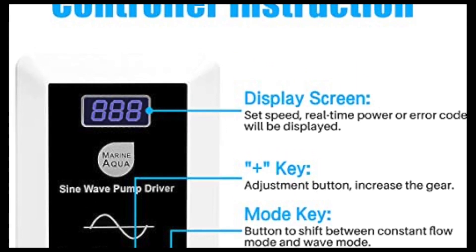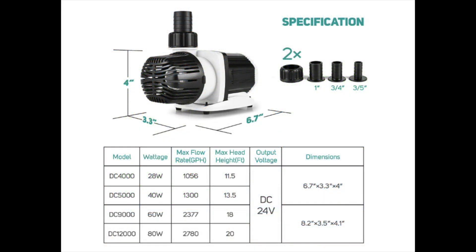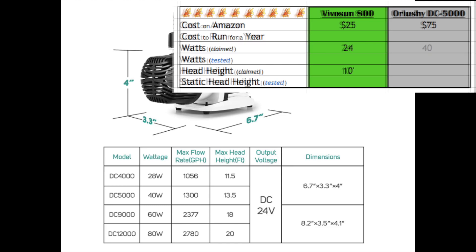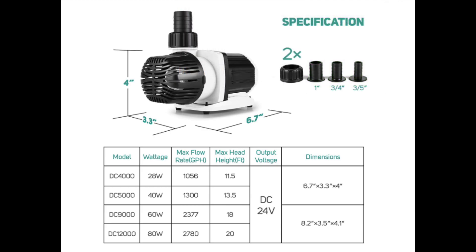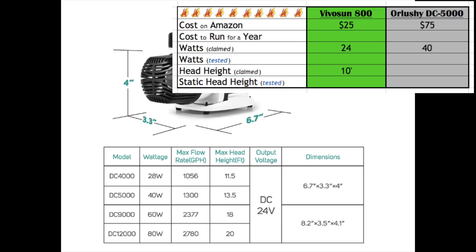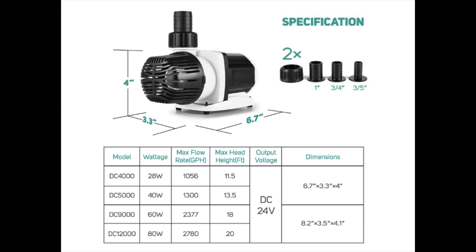I'm kind of stoked that the Orlushe doesn't give the full picture of its specifications. It says it will draw 40 watts, but it's a variable speed pump so there's a lower level, and I'm anxious to find out what that is today. It says that it pumps to 4 meters, which is about 13 feet, but again that's going to vary because this pump can change. So I'm excited to see what the actual ranges are for this pump.